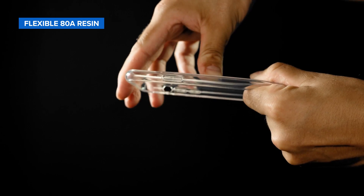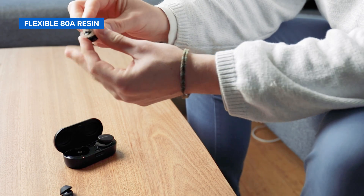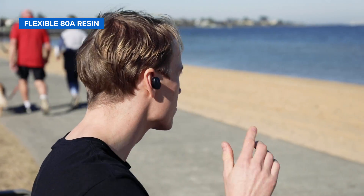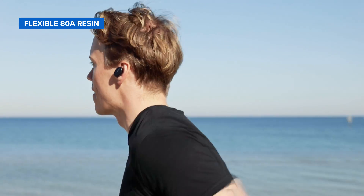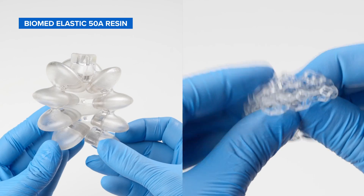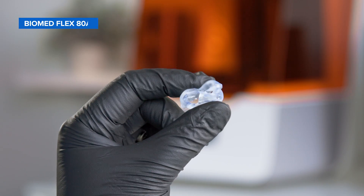Choose Elastic 50A resin for applications like straps for wearables, stretchable enclosures and casings, or compressible buttons. Flexible 80A resin is a stiff soft-touch material with an 80A Shore durometer to simulate the flexibility of hard silicones as well as rubber or TPU. It is ideal for prototyping applications like handles, grips, over-molds, cushioning, dampening, and shock absorption.